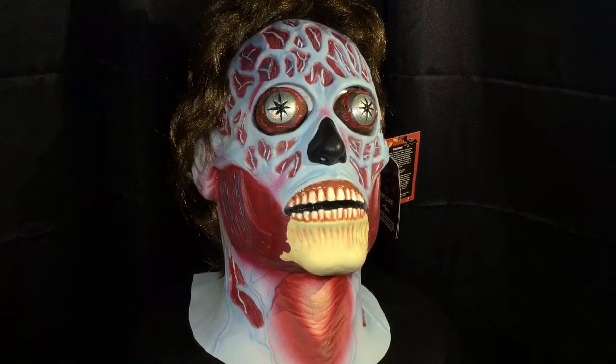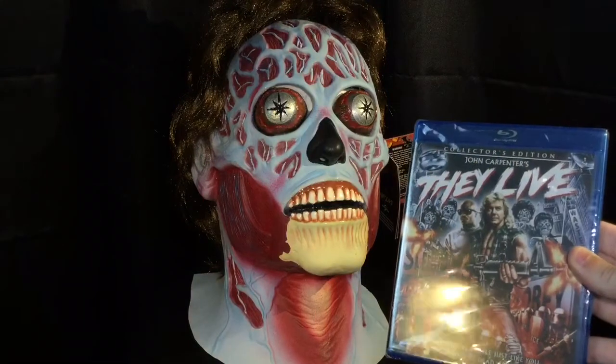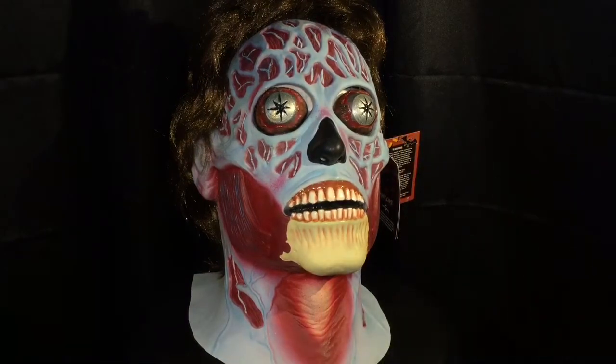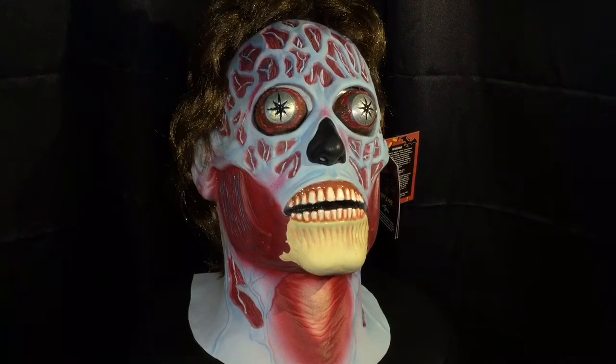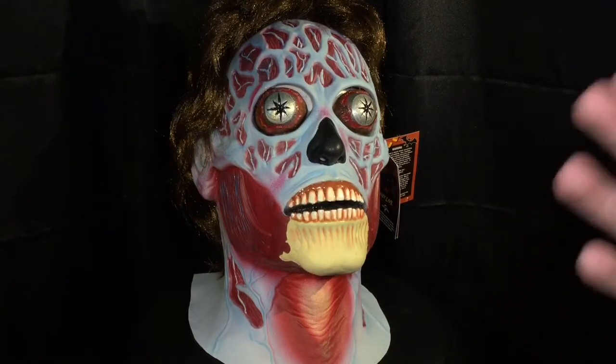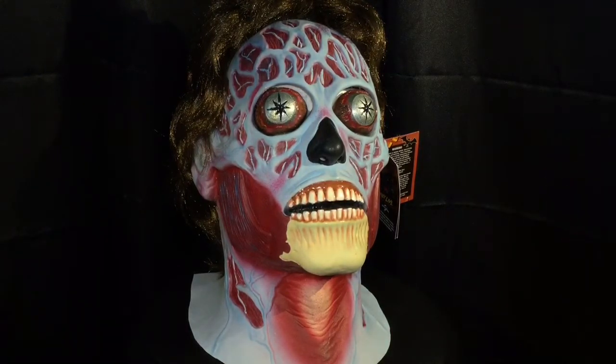Now, if you haven't seen the movie They Live, make sure to watch it. Here's the little Blu-ray that I also got for Christmas right there. It is a movie basically about aliens that take over the media and the government, and you can only see them with these special sunglasses — until the end, which I won't completely spoil for you guys. But it is a pretty cool movie. It's made by John Carpenter, the guy who made the remake of The Thing and, of course, Halloween with Michael Myers.